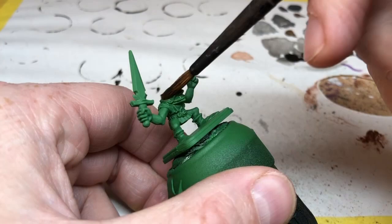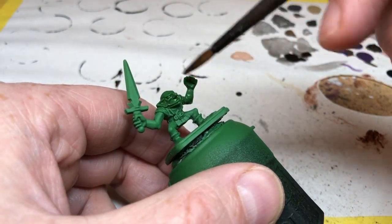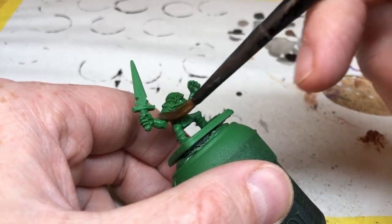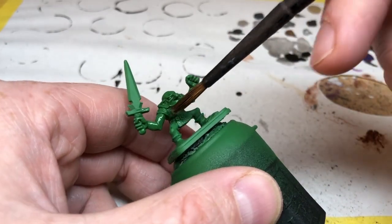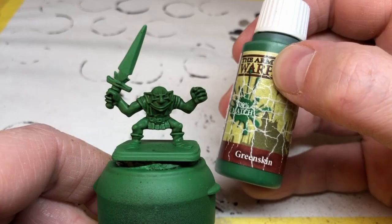Once that base coat is completely dry, we are going to use a Thonian Camo Shade as a wash and I'm just going to slop this on over the whole miniature. I don't need to worry about it going onto the clothes or anything else — all I'm doing here is getting some richer tones in the skin and getting that recess shading that we need.